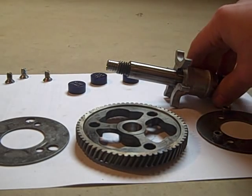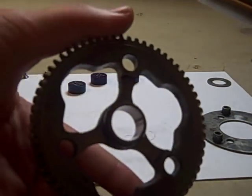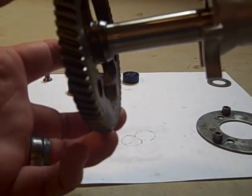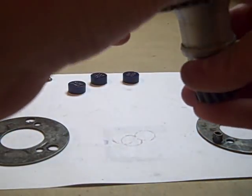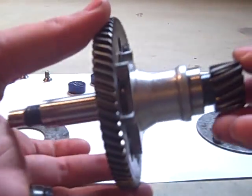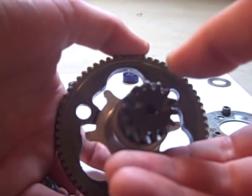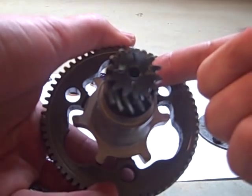First thing we'll do is take this main shaft here. You'll see there's some grooves cut out so that these can fit in. Put it in this way, and once you slide them down the proper way — if you don't have them the right way it won't slide all the way in. Make sure you're oriented correctly so it goes all the way in. You'll also have a lot more room for your puck.